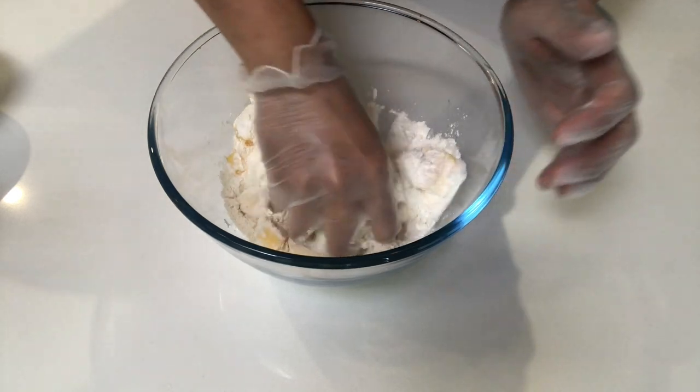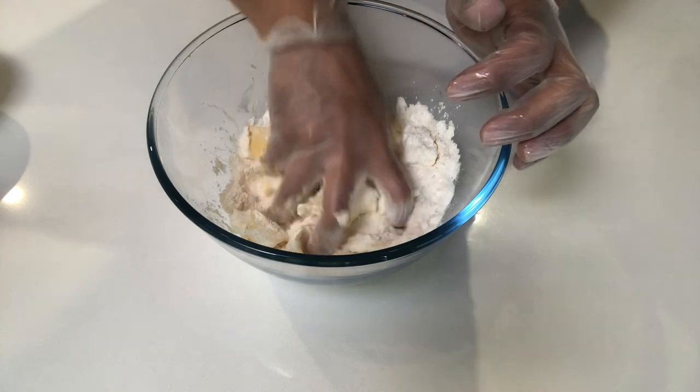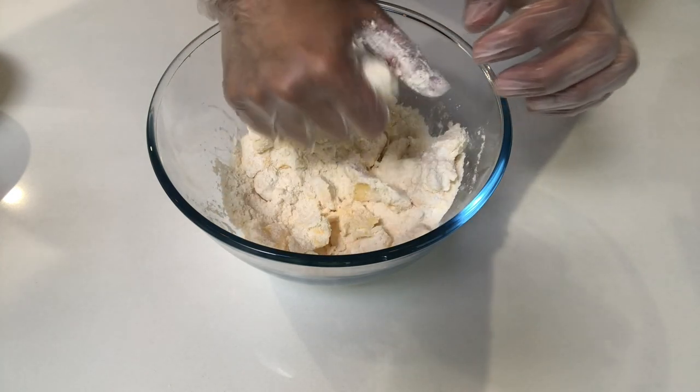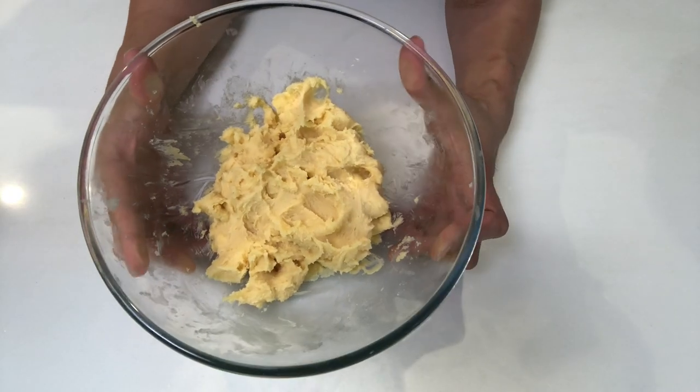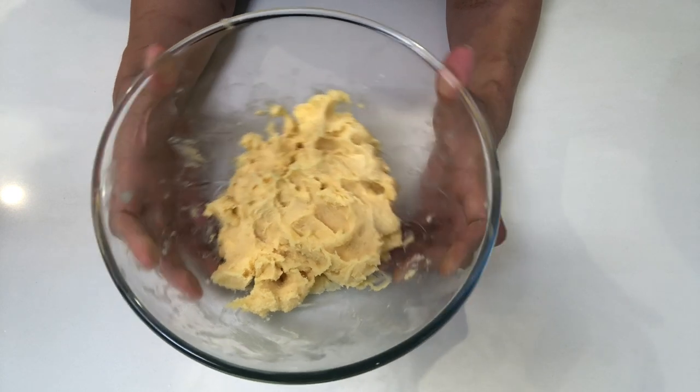If you have a mixer you could use one, but usually with small batches like this I just use my hands. After mixing all the ingredients for the crust, this is how it's going to look.